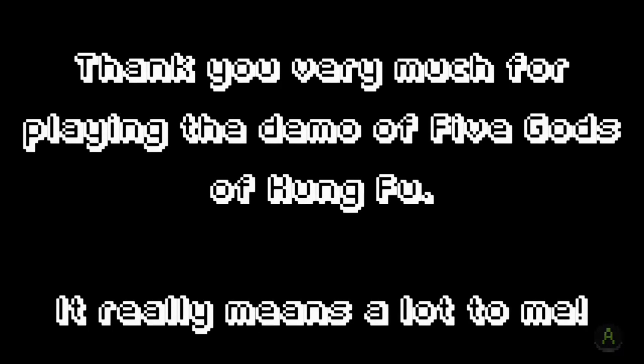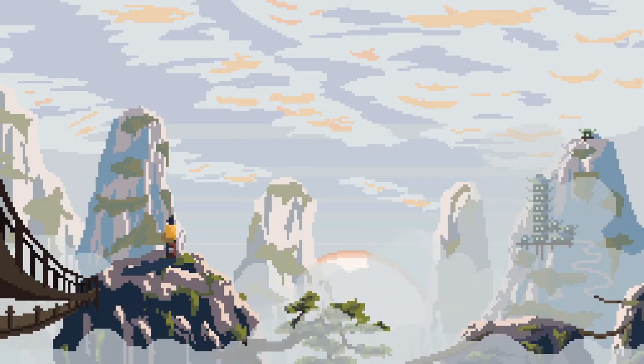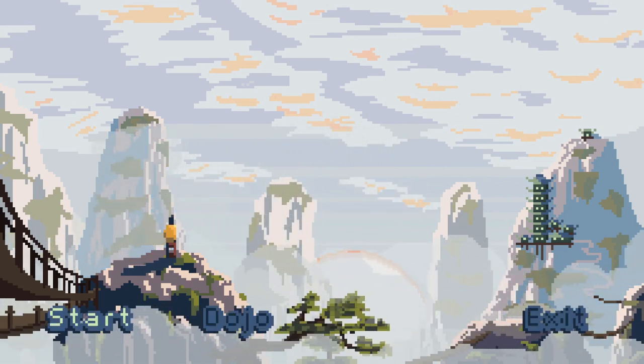I definitely enjoy the art style and I like the idea of the combat system. I think it really worked ideally in that group fight. I don't know what to think about the bosses. I'm imagining the tutorial or training mode having a more visual indicator of whether you're a bit too late or a bit too early on the perfect strike attempt. But anyways, this was Five Gods of Kung Fu — the demo. If you think this looks interesting like I do, I highly suggest taking a look at their Kickstarter and maybe throwing your support their way. Thanks for watching.